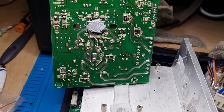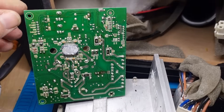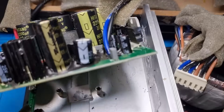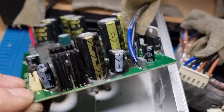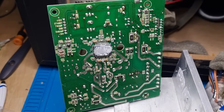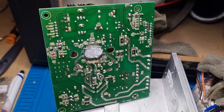We have more capacitors failing left right and center. I think what's going to happen is all the electrolytics are just going to get changed. This is a classic case you can look out for - yes, some capacitors bulge and you can see they're faulty, but sometimes sadly they don't, and you don't really know until you take it out of circuit. Unfortunately that's what we have here, and it makes it a little bit more time consuming.